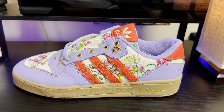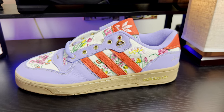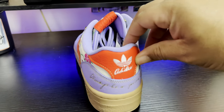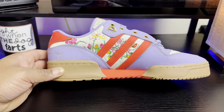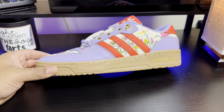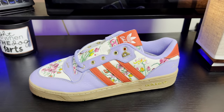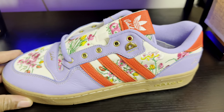Here are the Adidas Rivalry Low Unheard Of 'Grandma's Couch' — let me give you a quick 360. Very nice quality, very vibrant colors. This shoe came in only two colorways: this lavender purple colorway and a turquoise green colorway. It was limited to about 1,000 units per colorway.